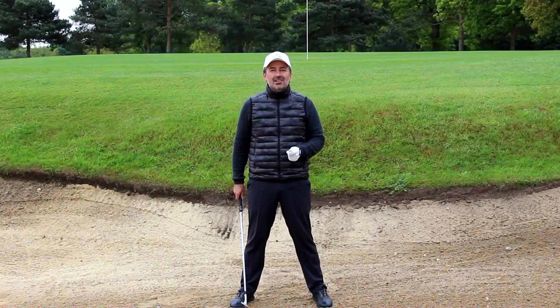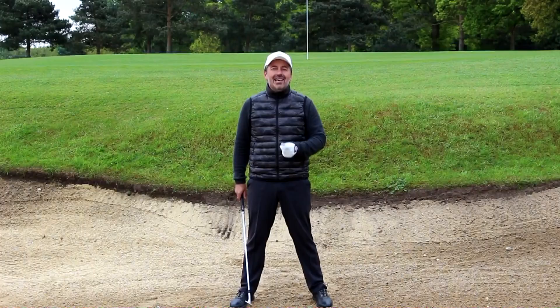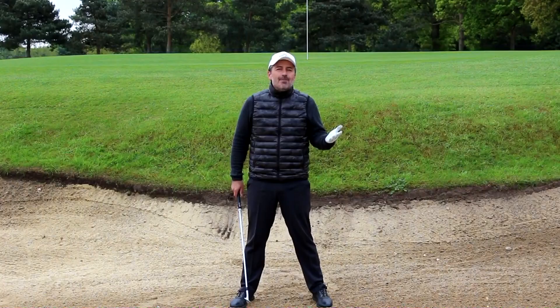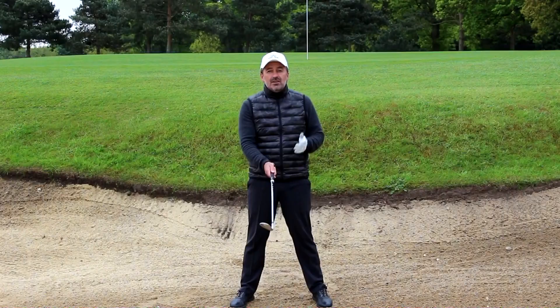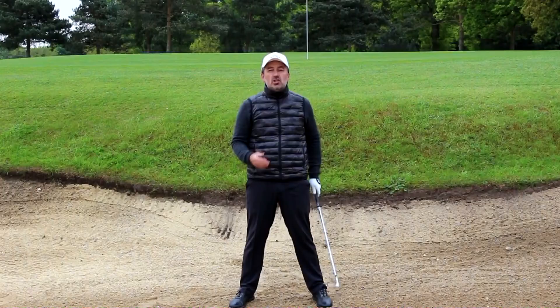Again, look for the club releasing. I also want you to notice that I'm not going to swing across the ball — that's another big cliche in bunker shot teaching. Once you've aimed with the clubface slightly open and taken your stance, I want you to feel like you make a pretty neutral, normal swing around your body. I don't want you to feel like you pick the club up and chop across the ball. You don't need to do that in the sand. Watch this swing.